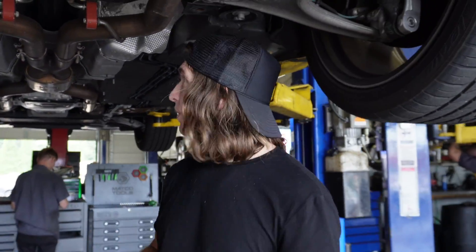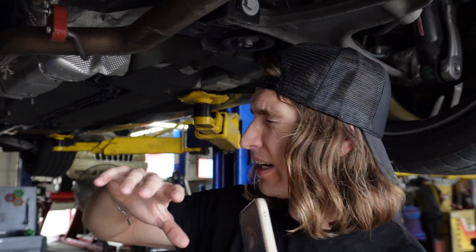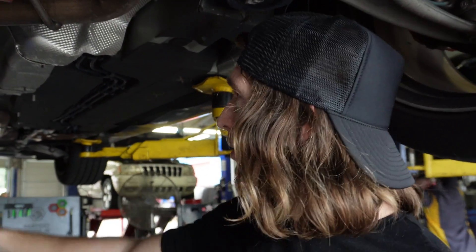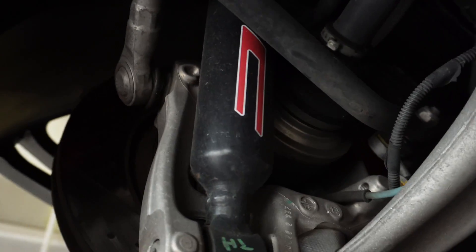This is the Maserati MC and we don't know how long we're going to keep this car, so we don't want to mess anything up — that's why we're having it done by a professional. Look at this — they even put the MC badge on the suspension. That's weird.